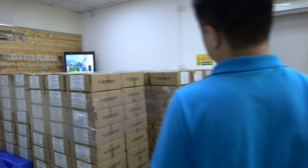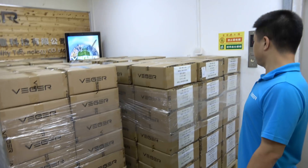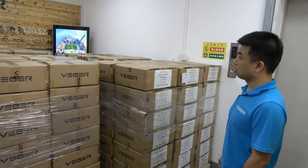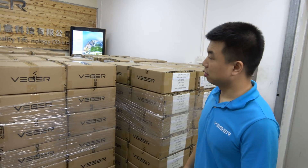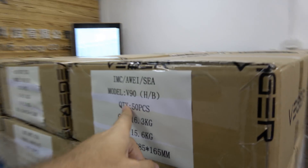So here's some stock that you have. Yeah. How many power banks are here? One million? Four thousand. Four thousand only? Yeah. It's 50 pieces each one. Yeah, 50 pieces. Okay. Let's go over here.